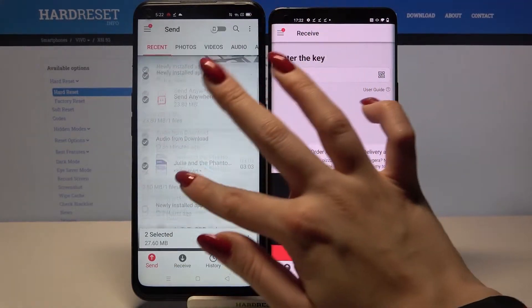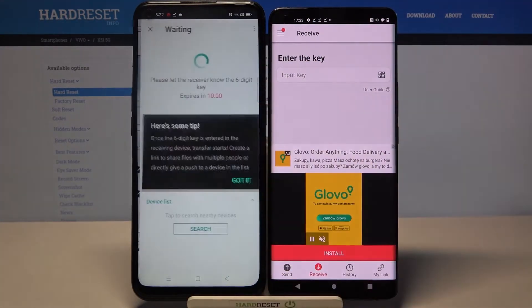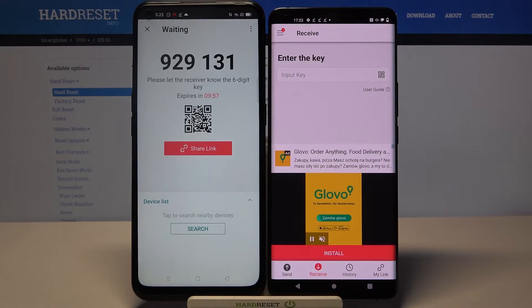But I will only go with one file, for example this song, so I have to tap on it, click Send, tap Got It, and from here you have two ways to connect.